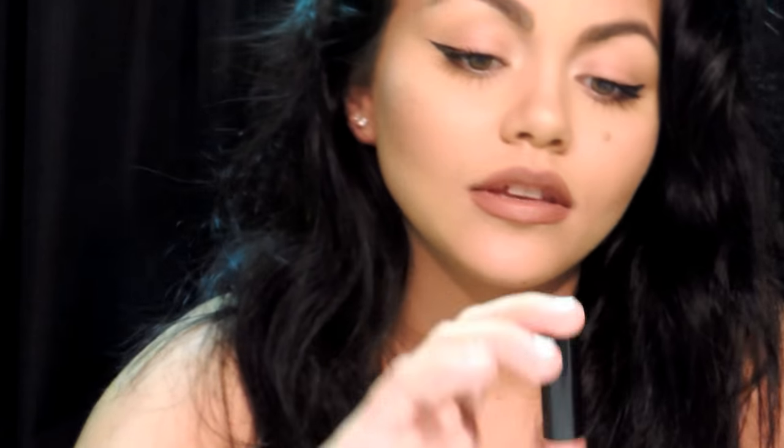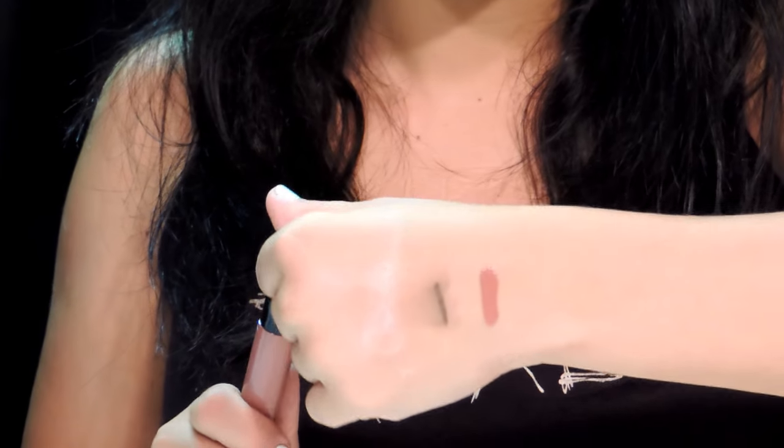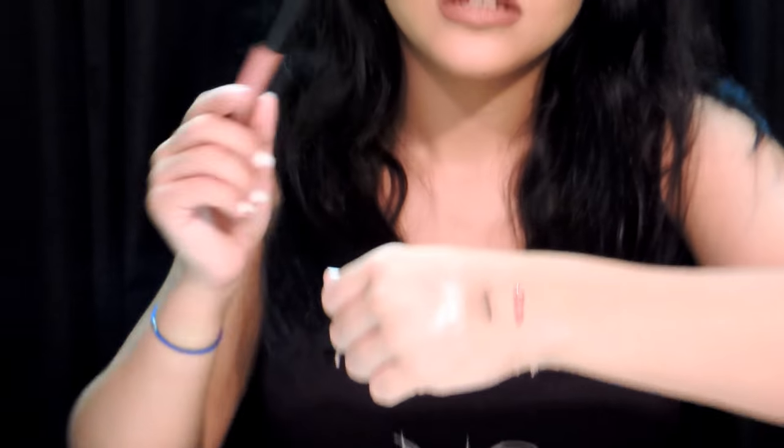Next I got a Trust in Beauty Lipgasm Liquid Lipstick. Mine is in the color K-Bi. I'm going to swatch it — it's a really pretty color. It's really close to the NYX Soft Spoken liquid lipstick, which is on my lips right now. It's just a liquid lipstick. One thing I really like about this is the name K-Bi — it's actually K comma bi. So that's really cool.